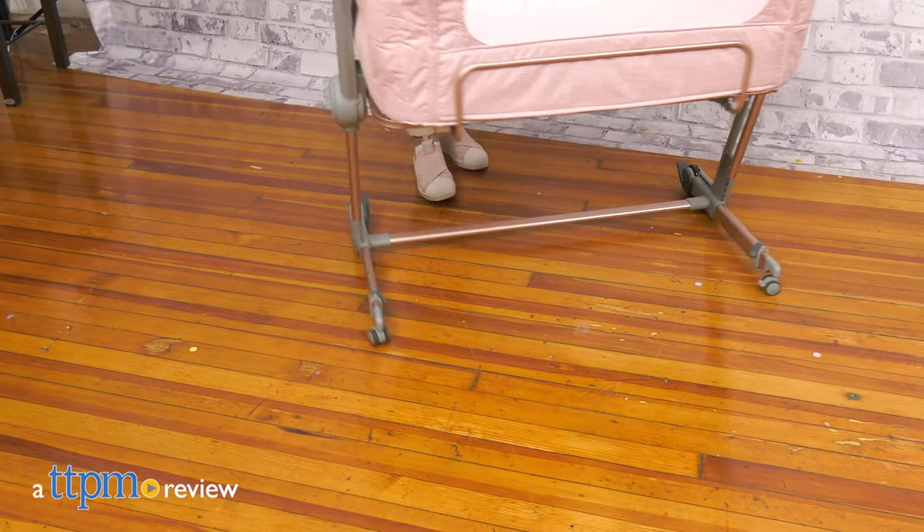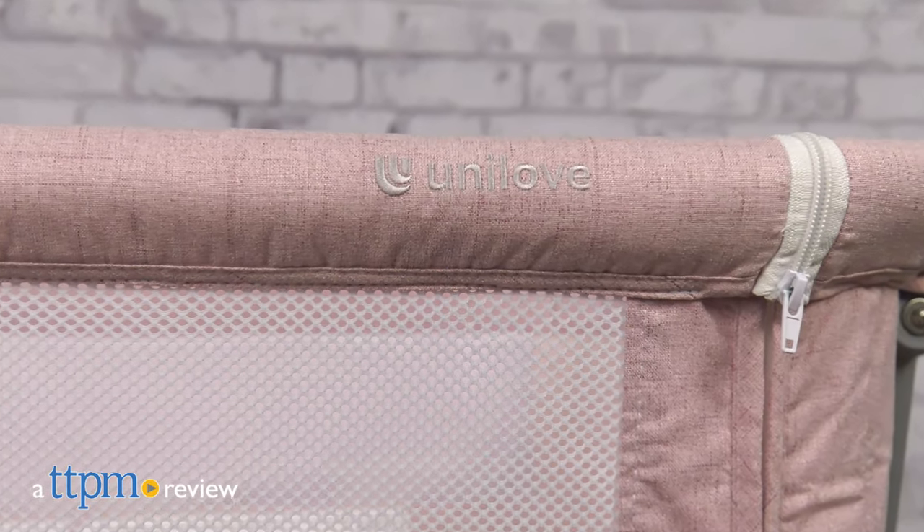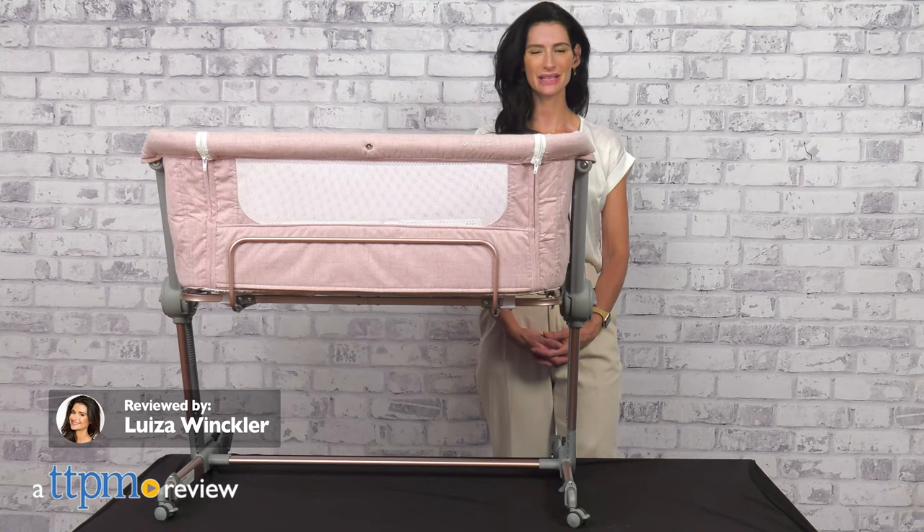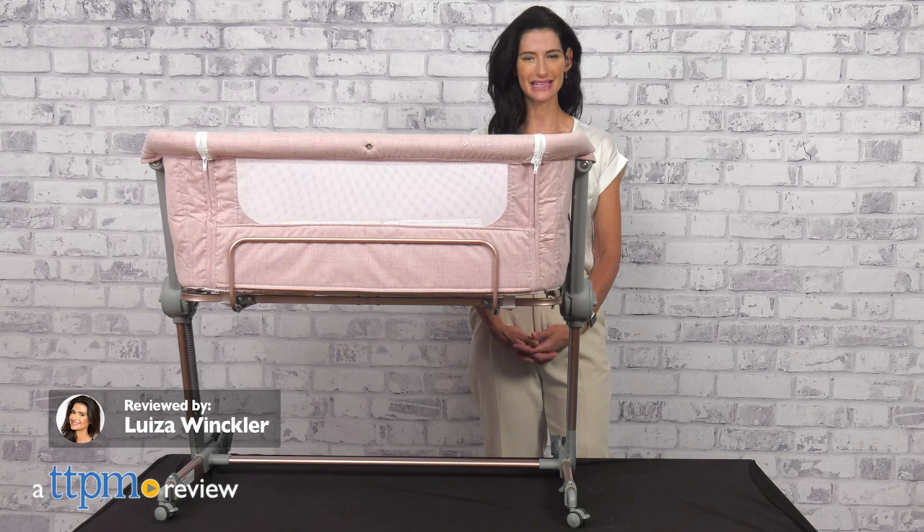A safe and stable environment for babies to sleep within the parent's reach. Today I'm reviewing the Hug Me Plus 3-in-1 Bedside Bassinet from Unilove.